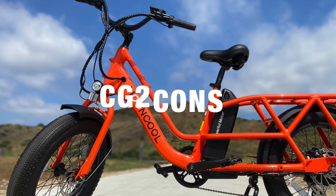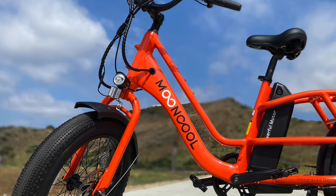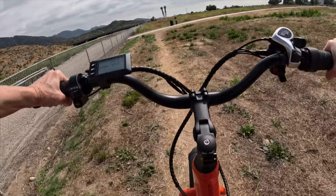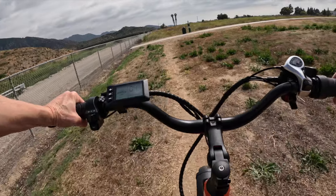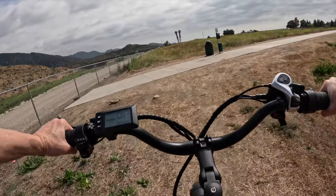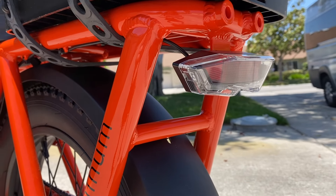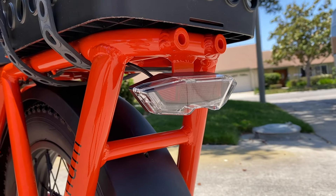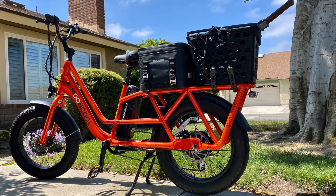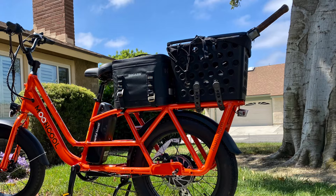Here are the cons of the Mooncool CG2. The CG2 lacks front suspension, so if you occasionally ride off-road, get a good quality suspension seat post to smooth out the bumps — I've linked to the one I use in the description. The rear turn signals are hard to see and won't be very helpful unless you're riding in the dark. And like any cargo e-bike, the CG2 will weigh well over 90 pounds with all cargo carriers and baskets.